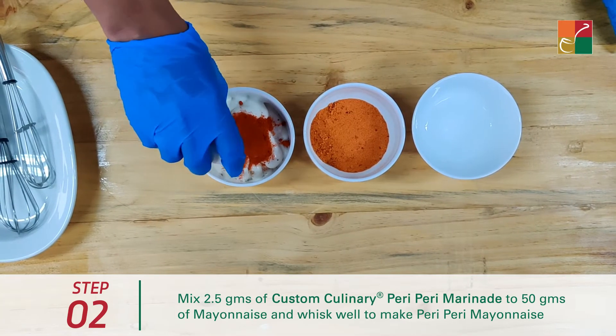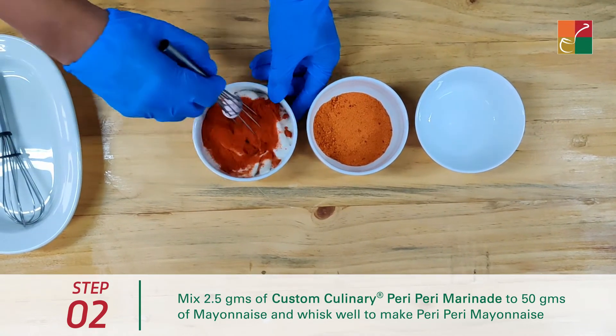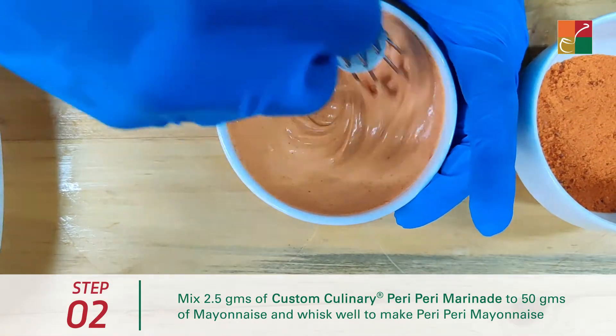We will add the Custom Culinary peri-peri marinade into the mayonnaise and give it a nice mix. And in minutes your peri-peri mayonnaise is ready.